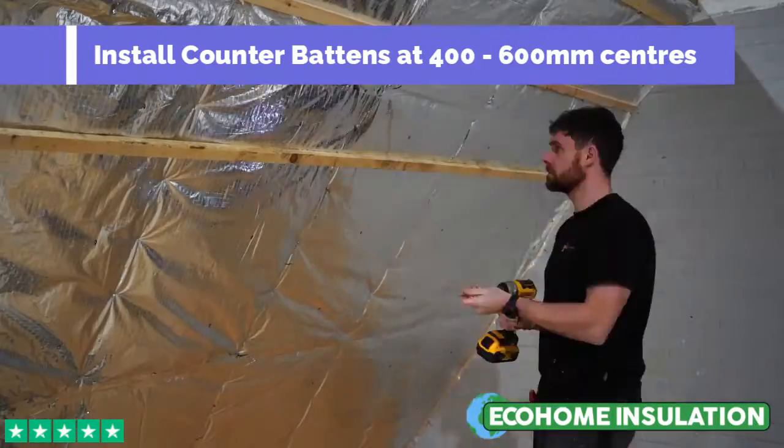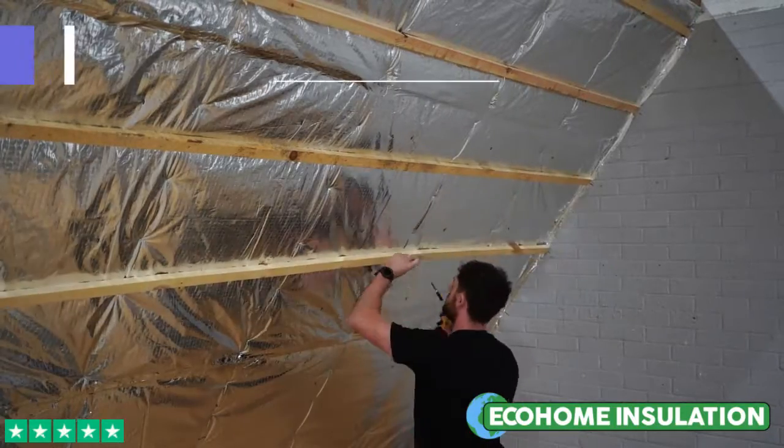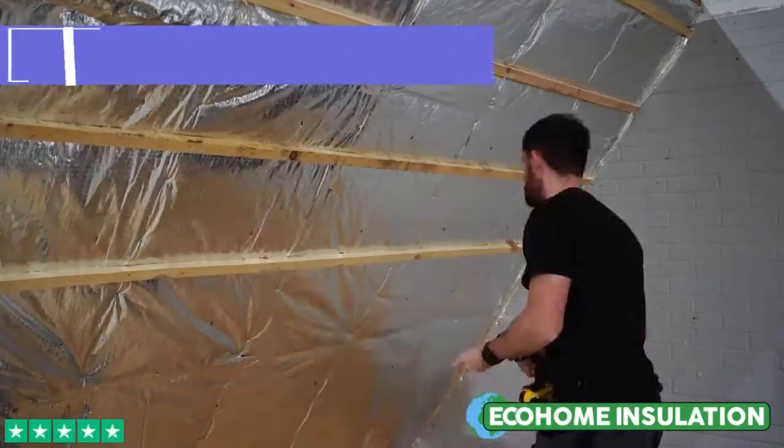The next step is to install horizontal battens, screwed into place using our multi-foil screws. The battens are essential as they allow our super quilt to expand and reflect on both sides to create the optimum thermal benefits.